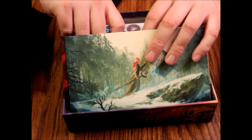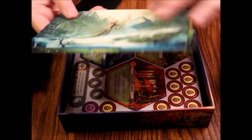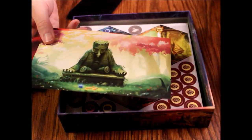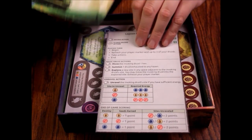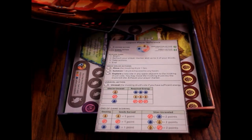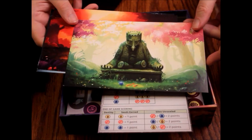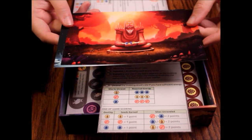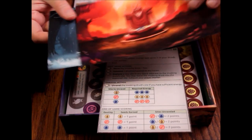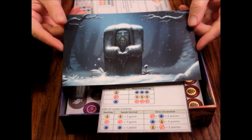Then these must be the player reference cards — yep, player reference cards. These are really cool; the art's really nice. It's just got the reference information on it and they're all the same of course, but I really like the art. That is really cool looking — very nice looking art.